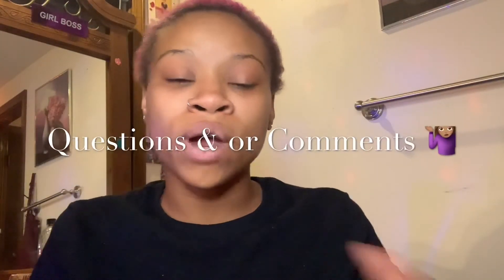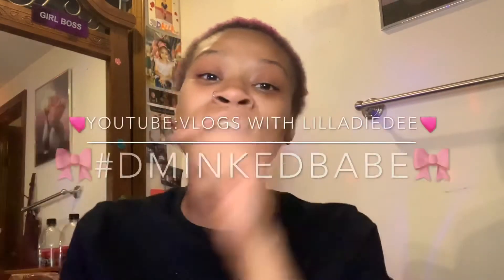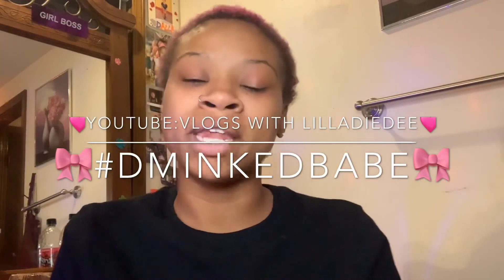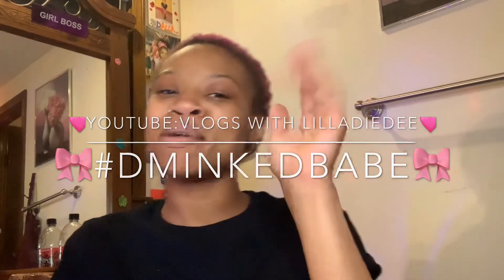Take that off like so — got a little goo there, just get it off. Ta-da, lashes removed in 2.5 seconds, done! If you have any questions or comments leave them down below. Don't forget to subscribe and check out my other main channel, Vlogs with Little Lady D — that link is down below. Follow all my social medias, all linked below. Have a good day, bye!